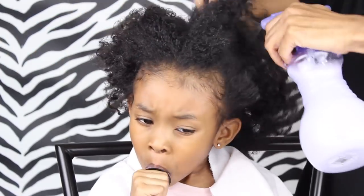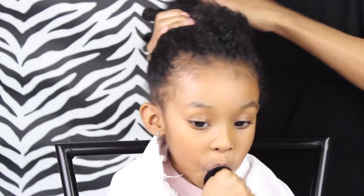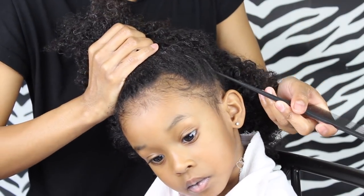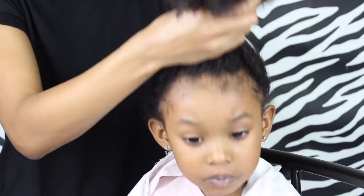I started off by spraying her hair lightly with the spray bottle. Then I'm just gonna create a part using the tip of her ear as my guide and I'm gonna do a part from ear to ear. And this is what the part looks like.